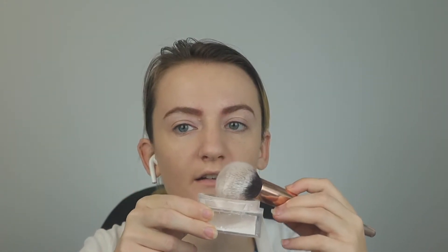Now I'm going to set the foundation around. I'm going to use my Catrice HD Baking and Setting Loose Powder. I'm just going to use my Sephora brush to set the foundation and kind of get the excess off, and then press it into the skin.